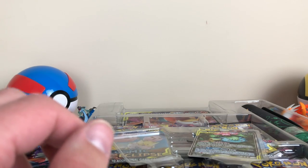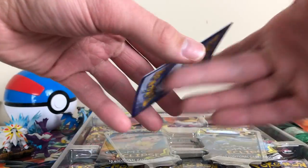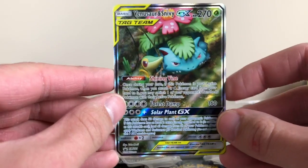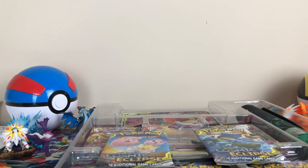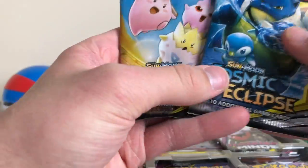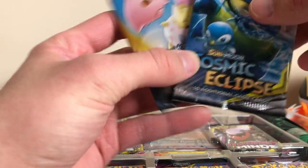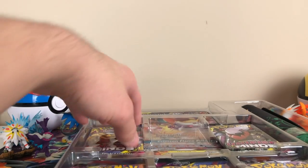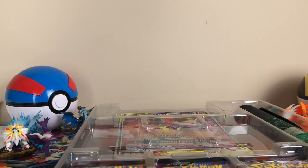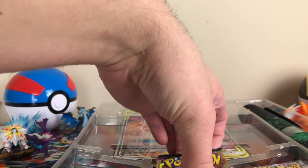Alright, so here's our Charizard promo card. Throw that to the side. There's no code card in here — must be under the packs. And there's the Venusaur and Snivy packs. And the Cosmic Eclipse, the newest set. Pretty cool that they put all the three original starters in there. I like that. I've never opened the set up and I don't know any of the cards in here besides the Charizard. And obviously the three baby Pokemon.